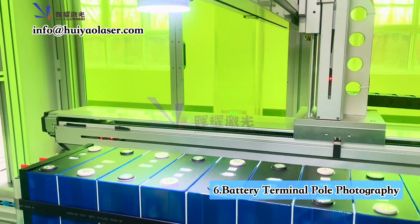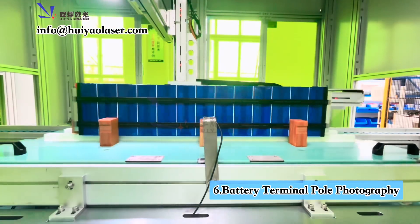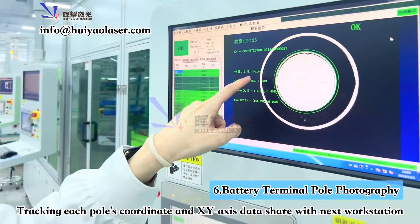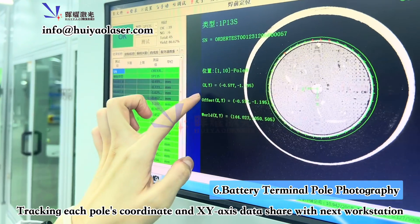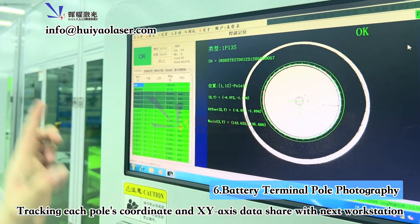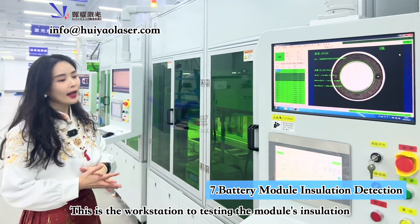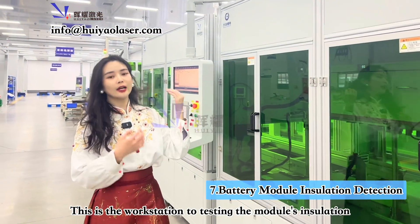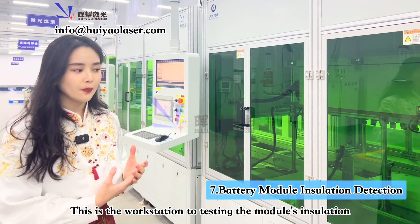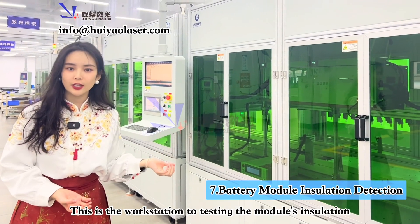The camera system tracks pole seven and pole eight, recording the X and Y coordinates and positions of each battery terminal pole, then transfers that data to downstream workstations. After that, we test the battery module insulation. This workstation is designed specifically for testing the insulation of the whole battery module.